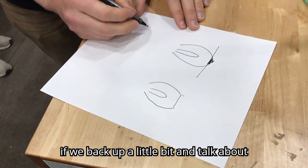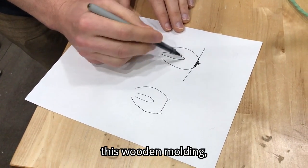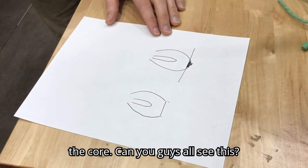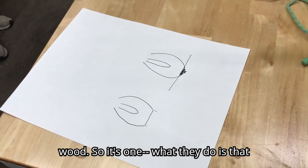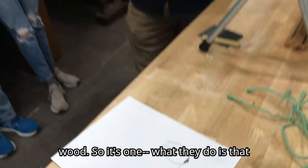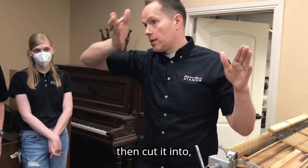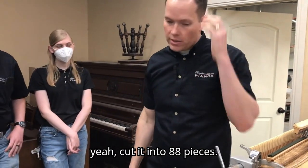If we back up and talk about how they're manufactured — this wooden molding, the core — it starts as just one long strip of wood. What they do is manufacture one giant hammer and then cut it into 88 pieces.